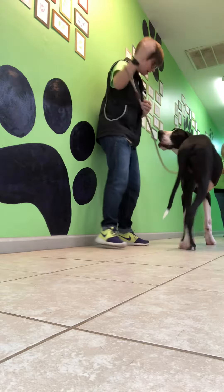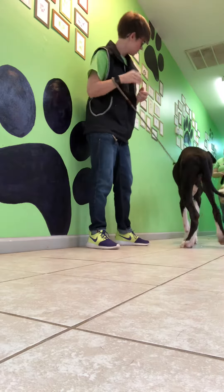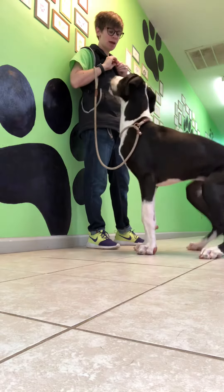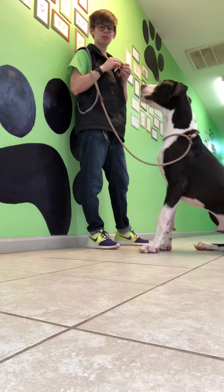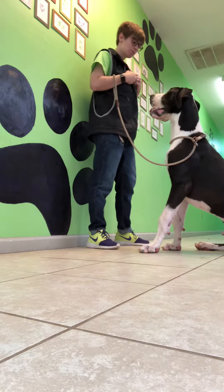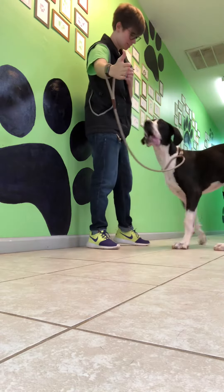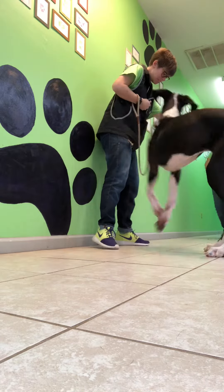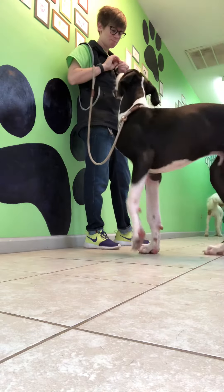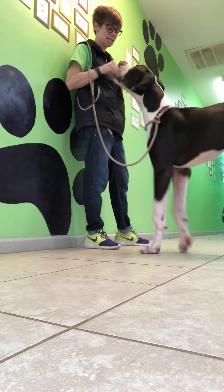Touch — yes! Touch — yes! Touch — yes! Good job. Switch it up with which hand you're starting with so that he doesn't always expect it to be your right hand. You can start with your left. Touch — yes, yes, yes, yes! Nice job, good boy.